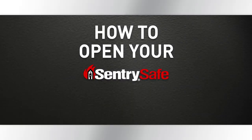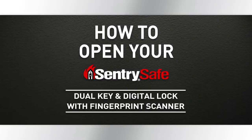This video will explain how to open your SentrySafe FireSafe using a dual key and digital lock with fingerprint scanner. Follow these simple steps and your safe will be open before you know it.